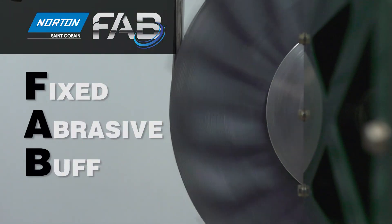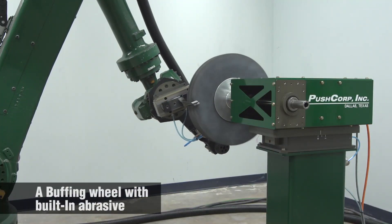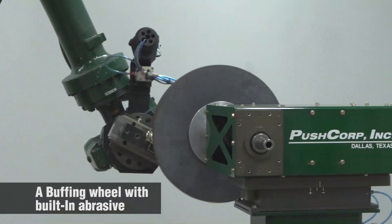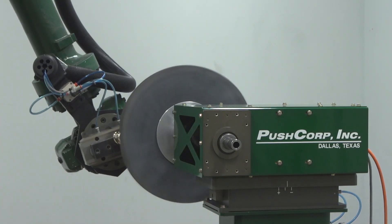Our FAB product, which stands for Fixed Abrasive Buff, is made up of multiple meanings. The first — fixed — means the fact that we have permanently applied abrasive grain to the surface of a non-woven cloth. The abrasive part means that we've put silicon carbide as the grain on the Fixed Abrasive Buff.